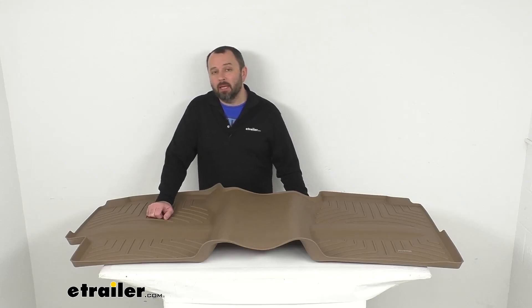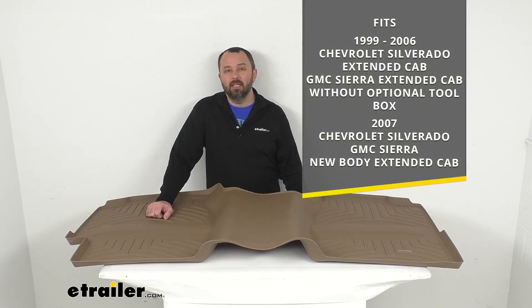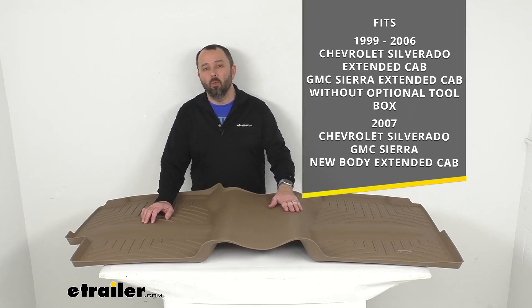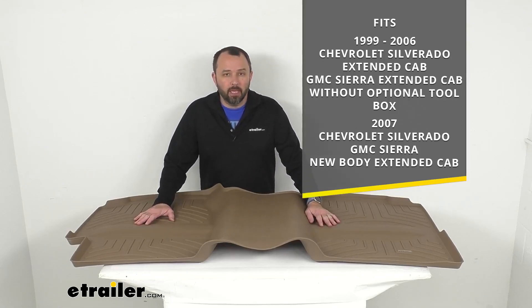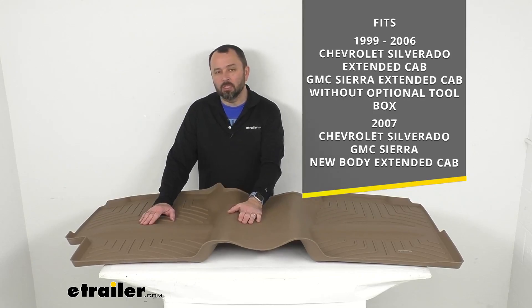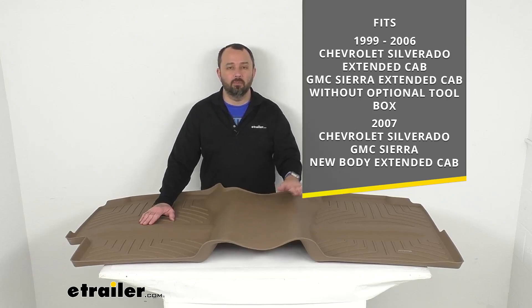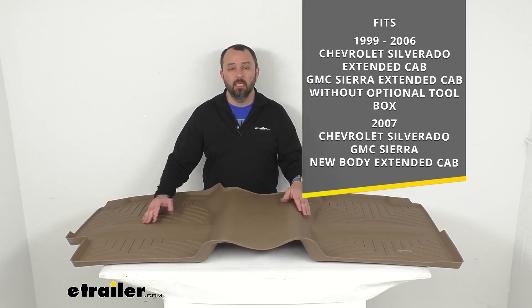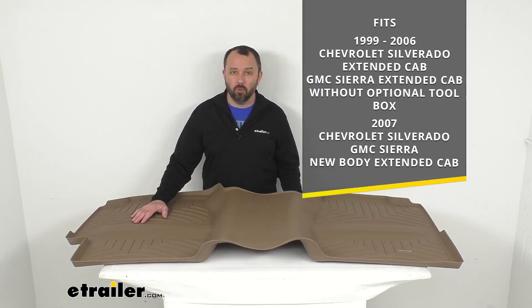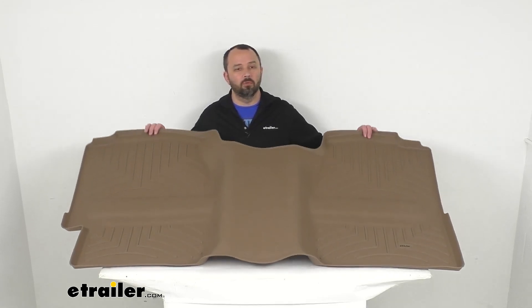This mat has been laser measured to fit your 1999-2006 Chevrolet Silverado Extended Cab and your GMC Sierra Extended Cab without the optional toolbox, and your 2007 Chevrolet Silverado and GMC Sierra both new body with the extended cab. On custom fit parts such as this mat, I do recommend taking advantage of our vehicle fit guide at eTrailer.com to confirm if this will work for you or if we have something comparable.